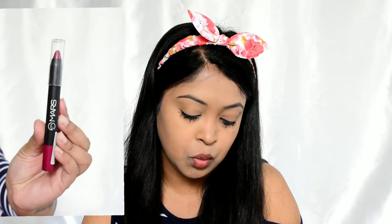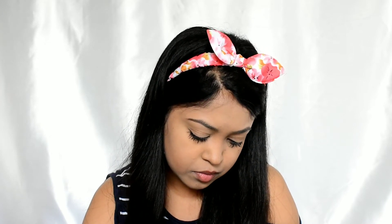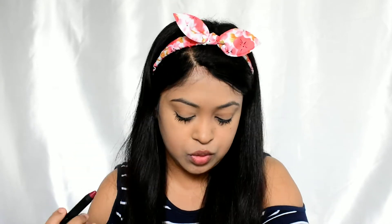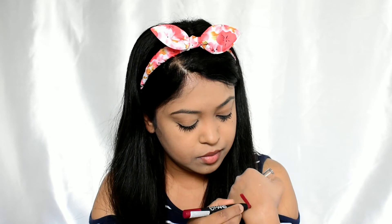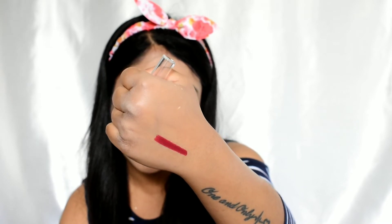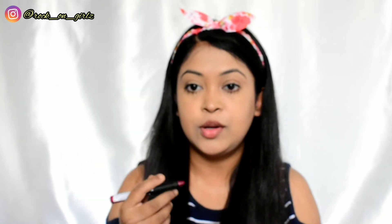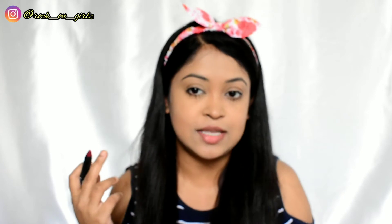The last product is the Mars Smudge-proof Lip Crayon in the shade I Am Powerful 08. It retails for 229 rupees and you get 3.5 grams of product. It comes with a sharpener. This is the shade — a beautiful color. I'm going to apply it on my lips and also on my cheeks as a blush since I don't have any blushes.